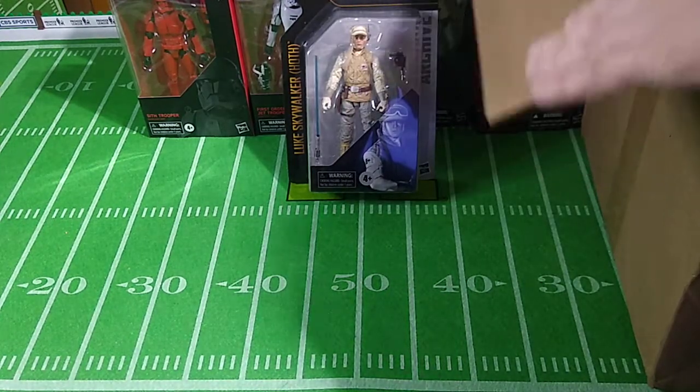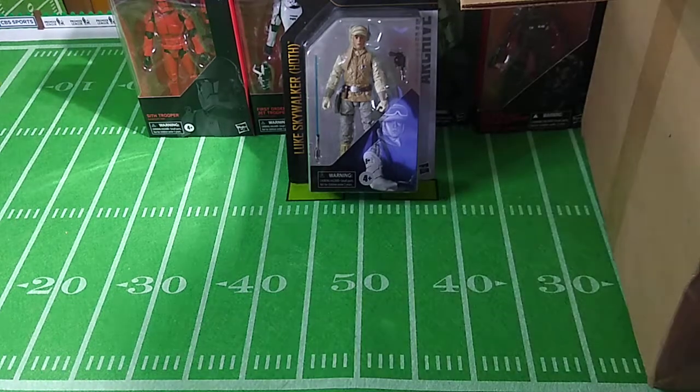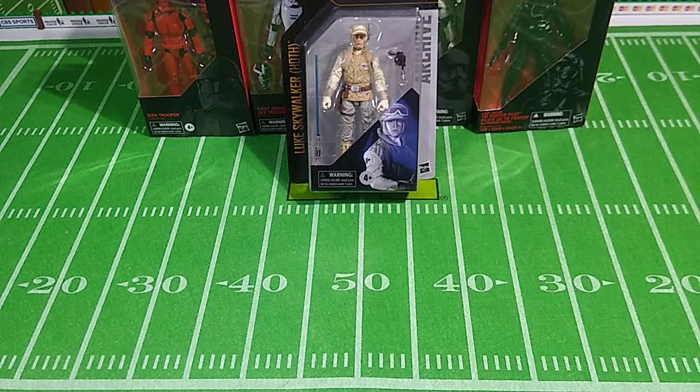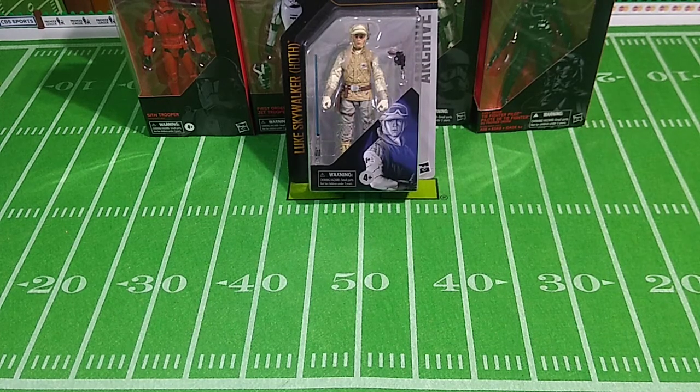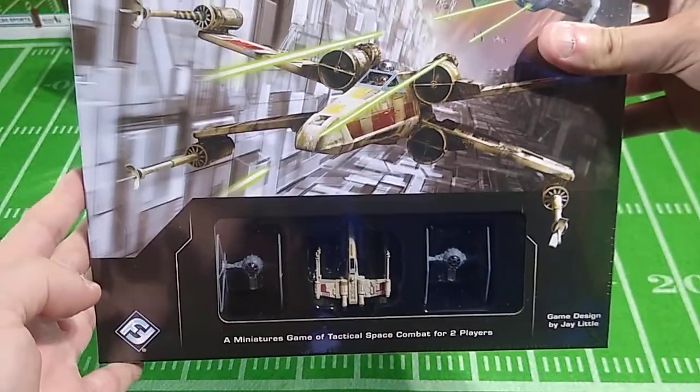Everything's fine in there, so we're okay. What I'm going to have to do now is actually take the box off the table and put it on the floor, because this is going to take a few minutes and I need the room. So as stated, this is very much a Star Wars-themed unboxing. What we have here — and I have to confess the box is much smaller than I thought it was going to be — is the Star Wars X-Wing Miniatures Game.